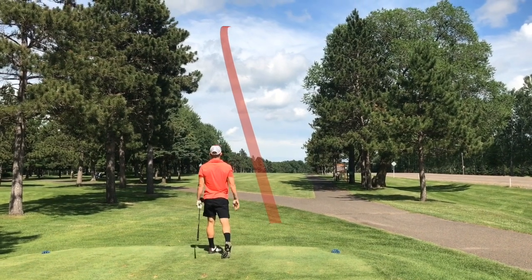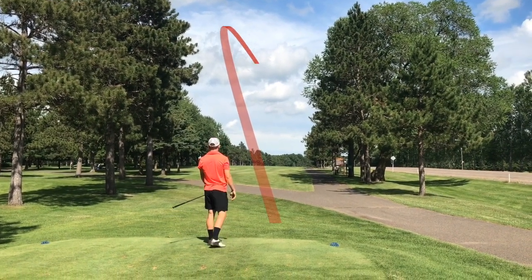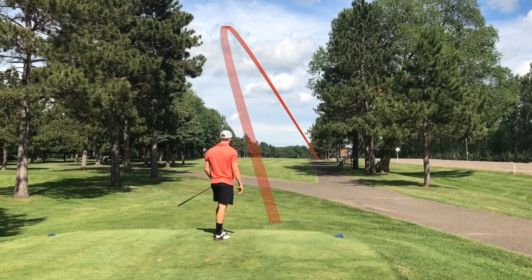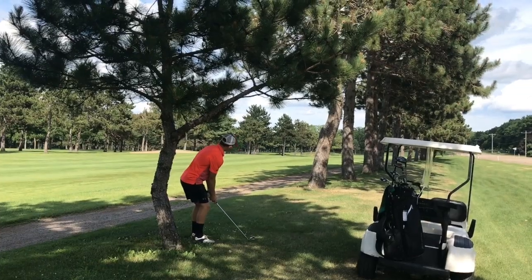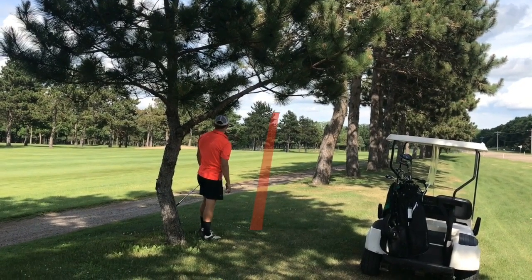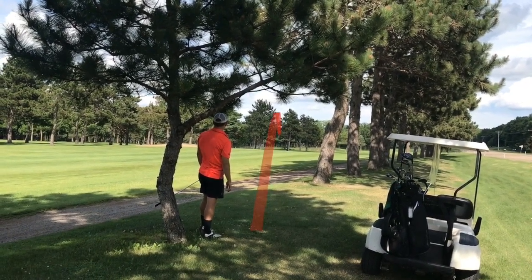Hello everyone, how are we doing today? We are playing the Wapakata back nine — shot plus six on the front nine. Six over wasn't the best, but the back nine I'm starting to play a little better, so I'll take you through the shots.